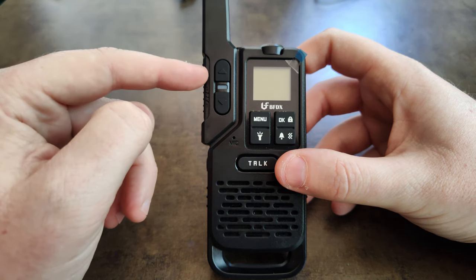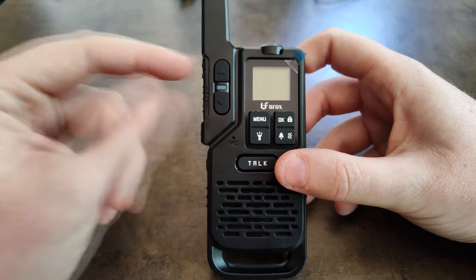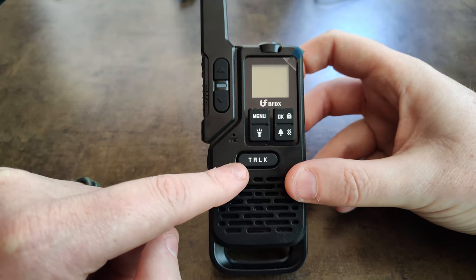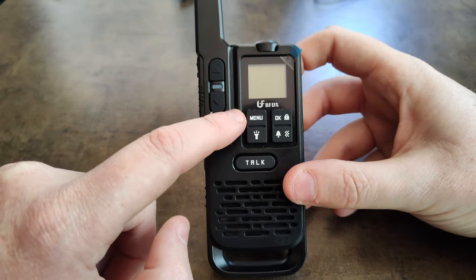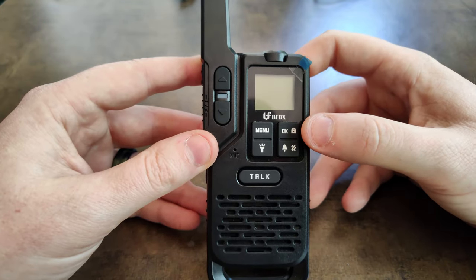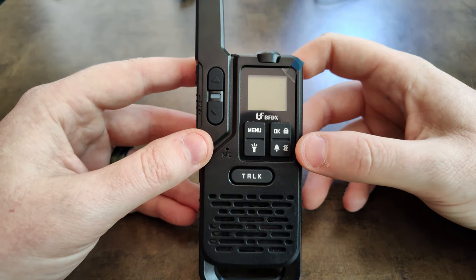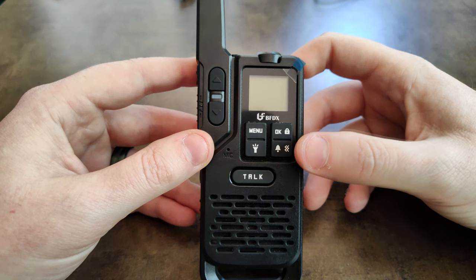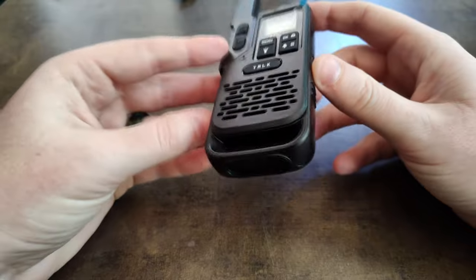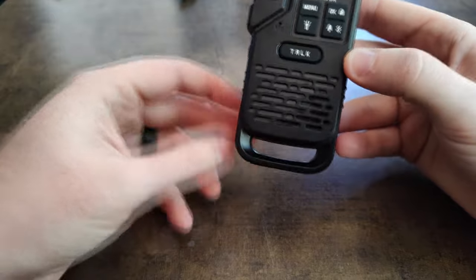On the front we have our up and down arrow keys for menu items, volume, and adjusting levels. We have our microphone, a push to talk button, our menu button, our flashlight button, our OK and lock button, and our vibration and alarm bell button.